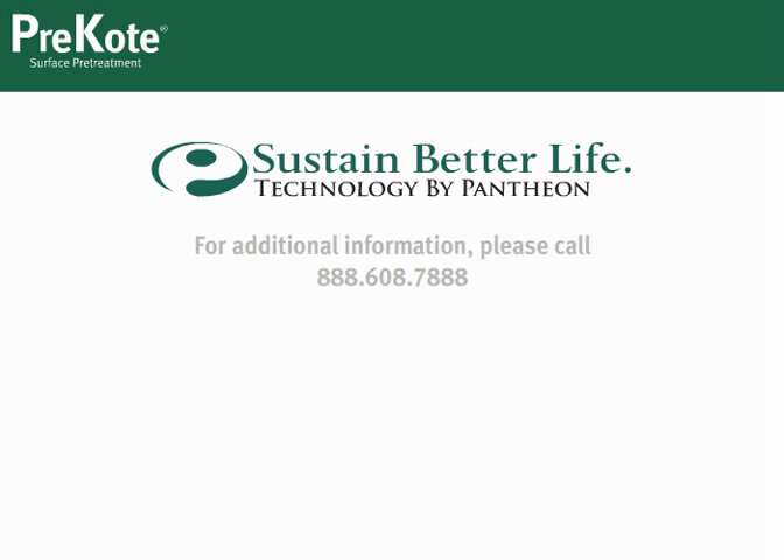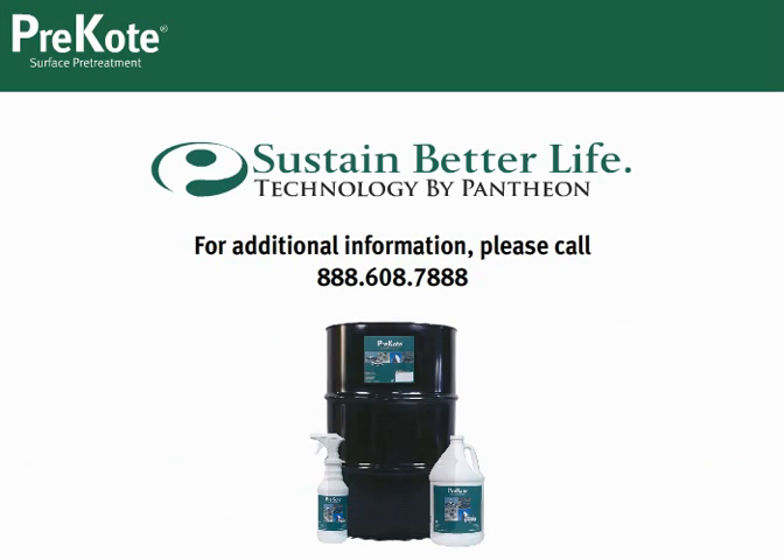Thank you for choosing Pre-Coat Surface Pre-Treatment. If you have any questions, we are here to support you 24 hours a day, 7 days a week.